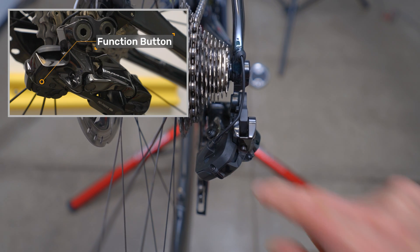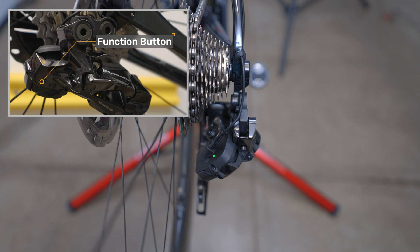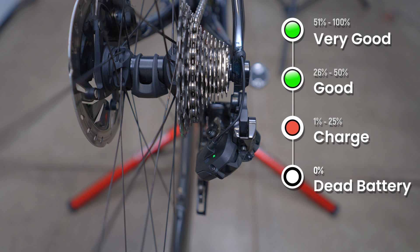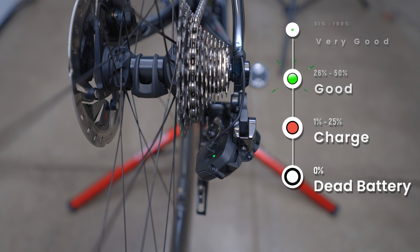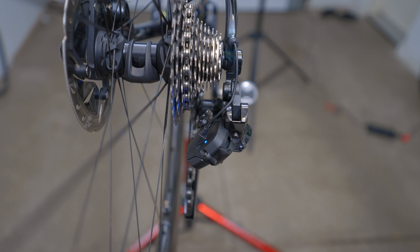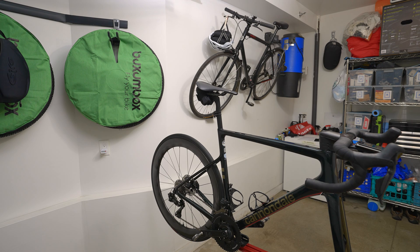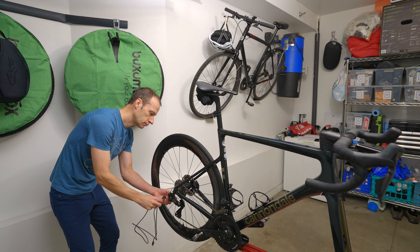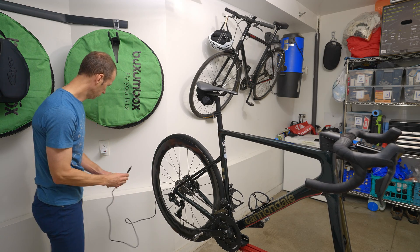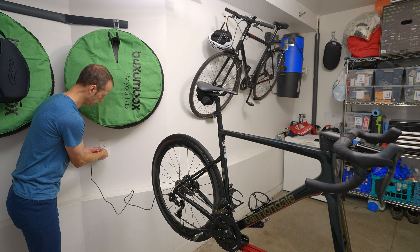Dura-Ace and Ultegra models have a single coin battery per lever, while the 105s have two per lever. To check the main Di2 battery, press the function button on the rear derailleur for less than 0.5 seconds. The LED will show solid green for 51 to 100 percent, flashing green for 26 to 50 percent, red for 1 to 25 percent, and no LED means the battery is dead and needs recharging. Be careful to just briefly press — holding it for 0.5 to 2 seconds puts it into Bluetooth pairing mode, indicated by a flashing blue LED. To charge, plug the charge cable into the port on the back of the rear derailleur; a full charge takes about an hour.